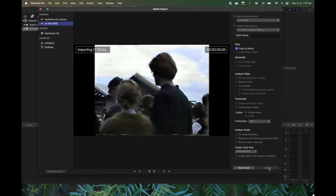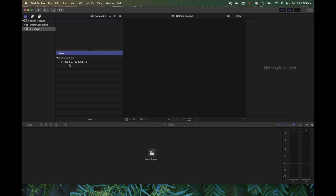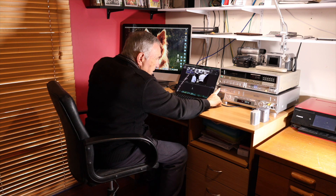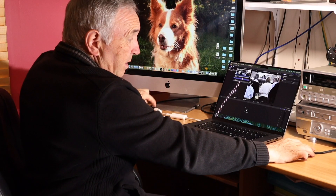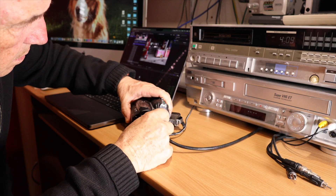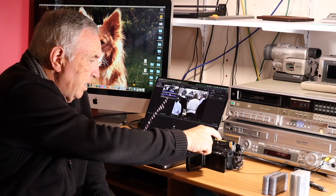So I think we'll stop that at the moment — stop import, stop the tape. And if we go into the project, as you can see, there is the captured footage. So there's the first test. Now let's try the Canon HV30. We'll turn the deck off. I have this cable connected over here, and I'll bring the little machine over here and plug that into the DV port.